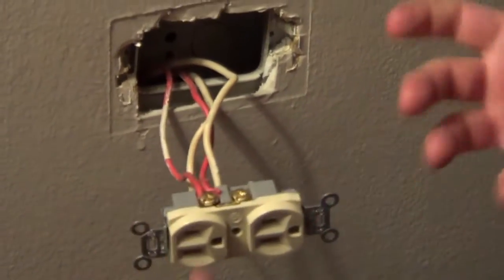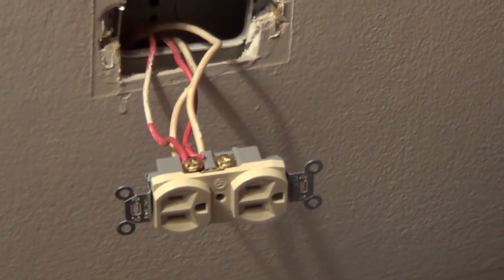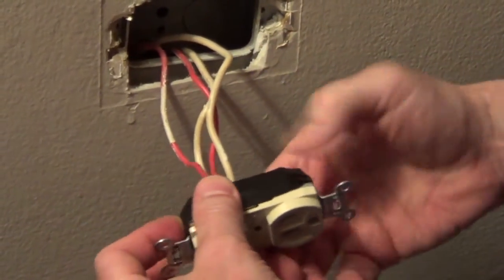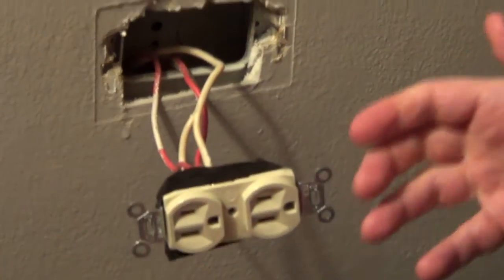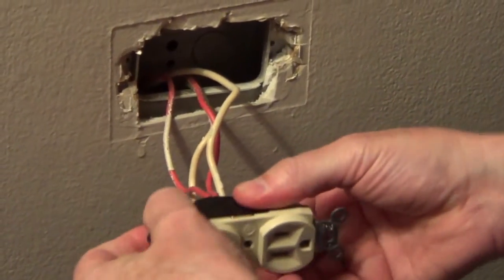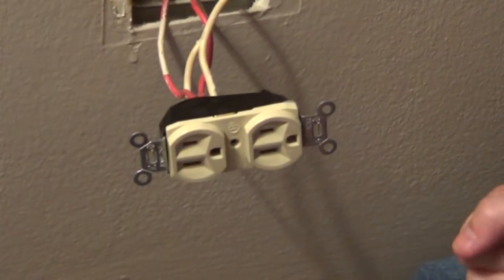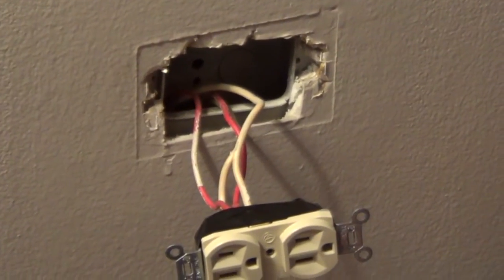That's all there is to connecting the new outlet. What I'm going to do is cover the screws with a piece of electrical tape, wrapping it all the way around. Because we have metal boxes, in case the next homeowner were to pull this out and work on this outlet without shutting off the electric, it's going to protect them from getting a shock or electrocution from the metal box. We'll tuck in the wires and screw it down — and that's all there is to connecting an outlet that has two cables coming into the box.